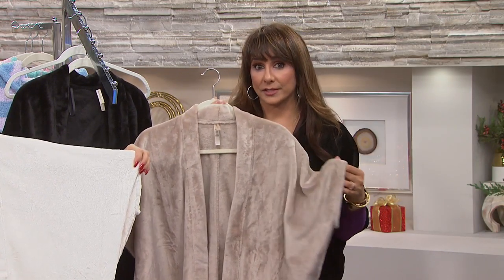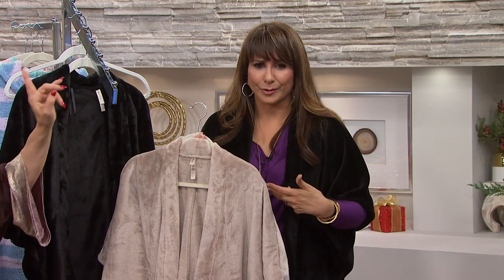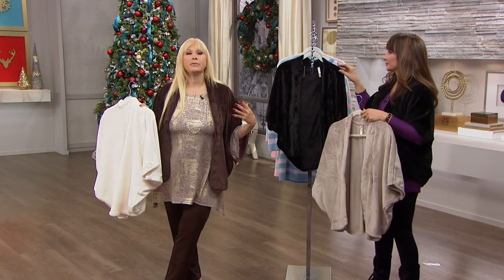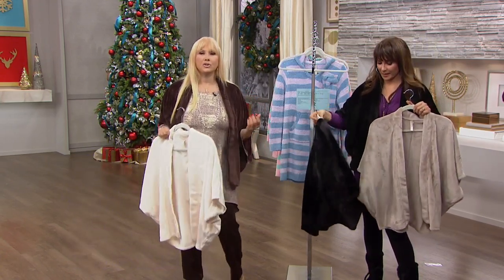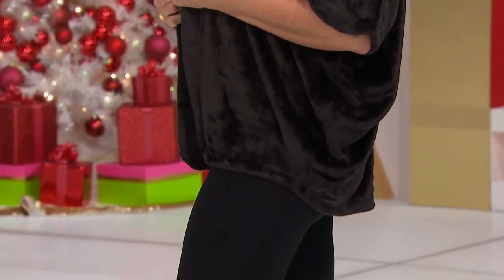This is also great if you're going to be a hostess — maybe you have a little spaghetti strap dress or you're a guest at a party. Wear this as a topper for those gowns. I love it as a shawl alternative — shawls just don't stay on. So if you want to wear a shawl and even throw this back over your shoulders a bit, it has that shawl feeling but you've got the arm so it's going to stay on you.